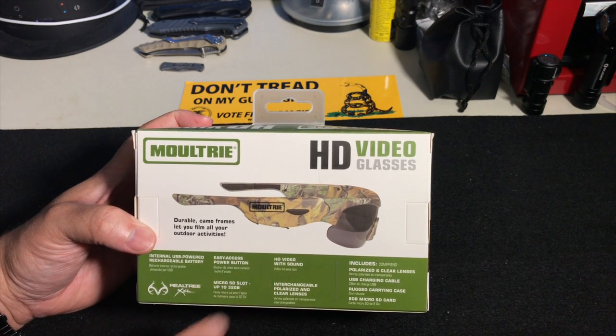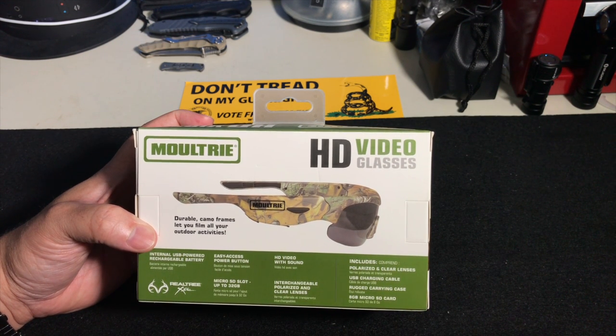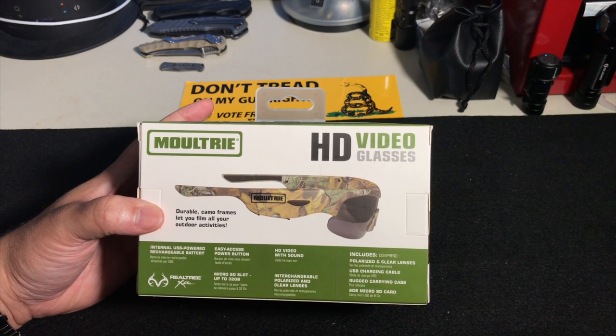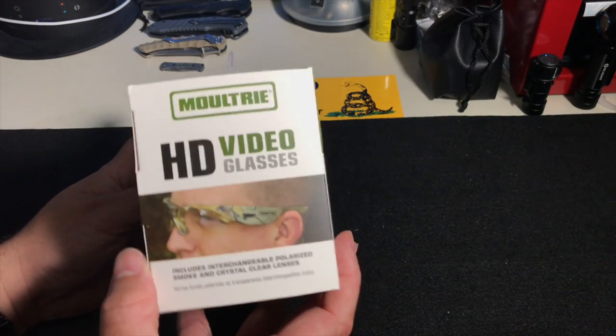Durable camo frames let you film all your outdoor activities. This button here is the power button — it'll turn the camera on and off. It'll take up to a 32GB card with interchangeable lenses. It comes with a carrying case, and that's what it looks like on somebody's face.